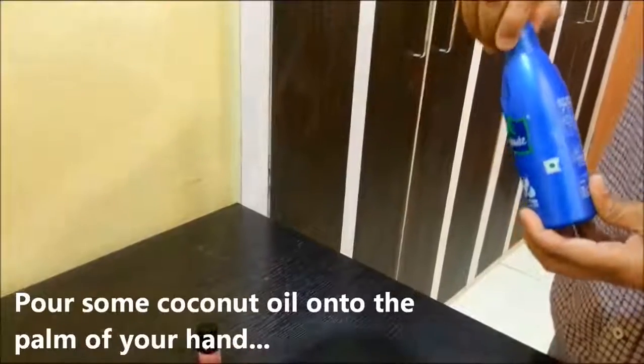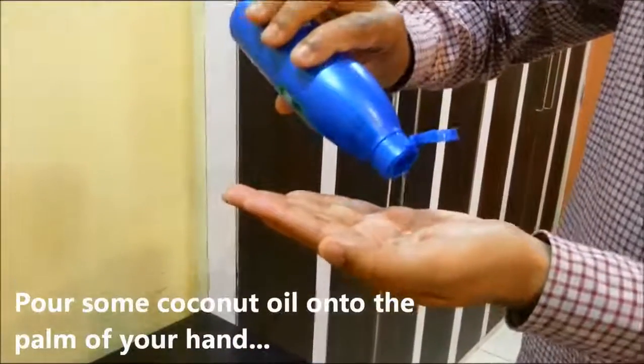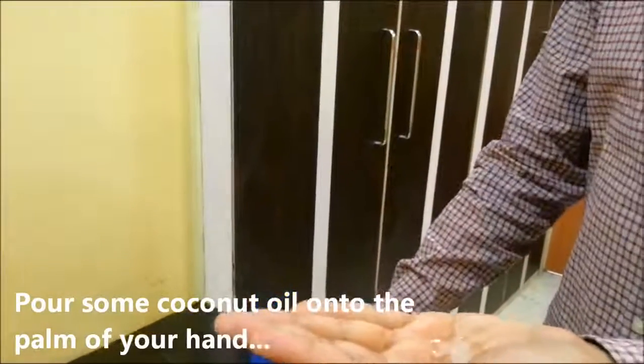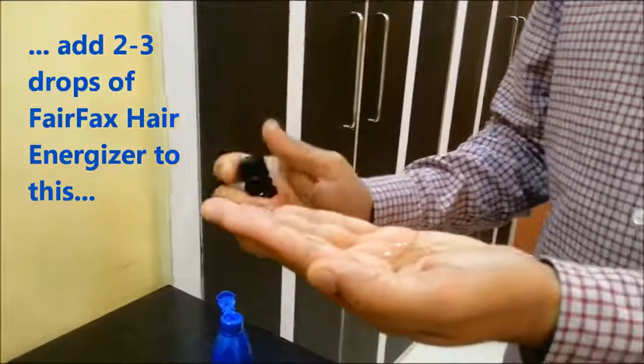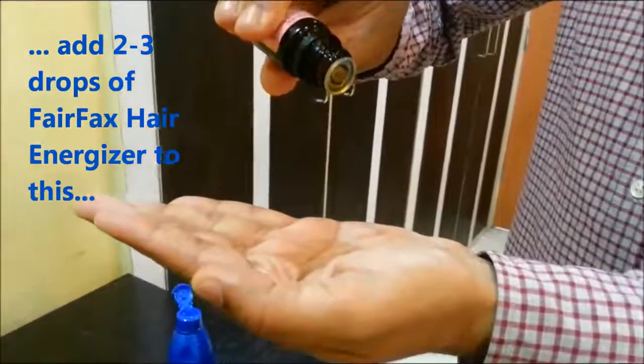Take coconut oil and pour some out on the palm of your hand — a quantity that you would normally use to oil your hair. Now, to this coconut oil, add a couple of drops of Fairfax Hair Energizer.